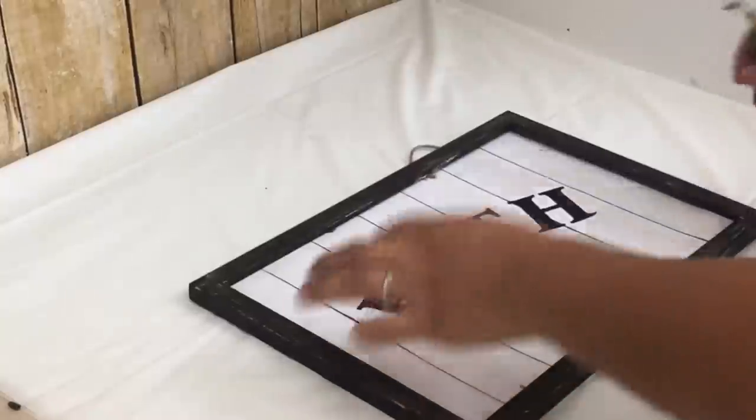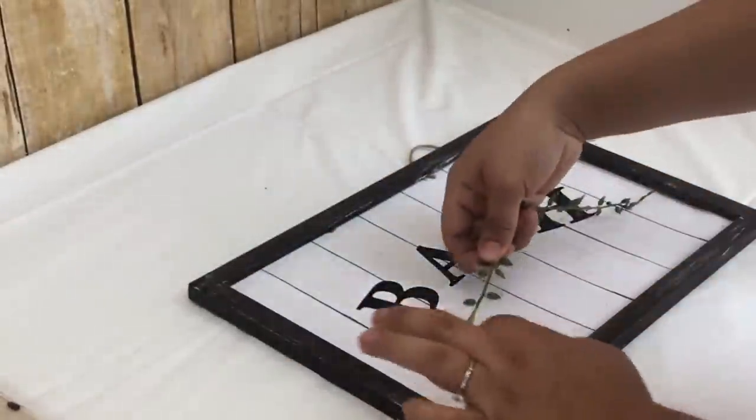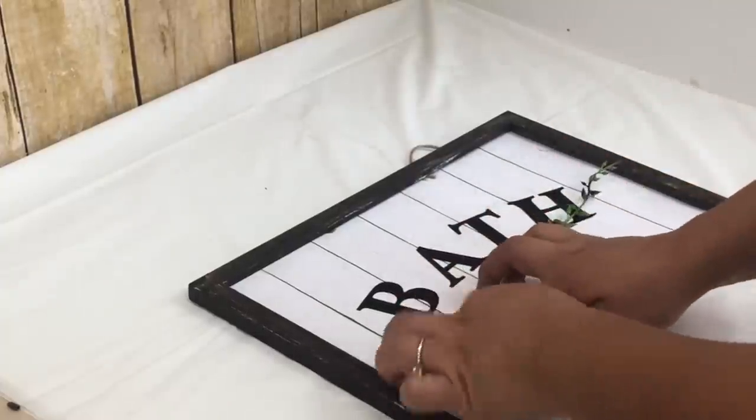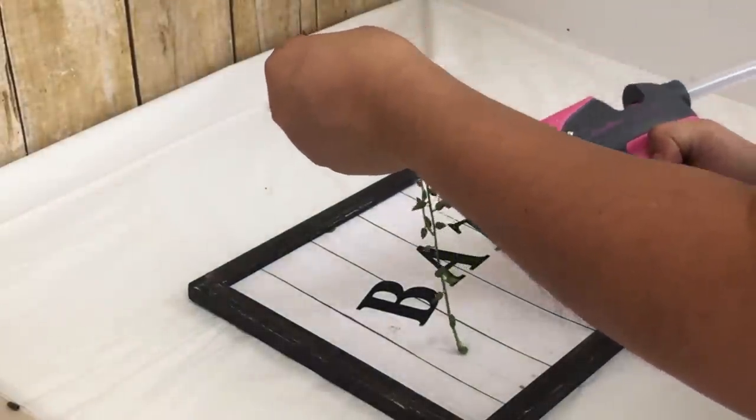I could leave it like that so it can look nice and simple, but I decided to add this greenery I got from a Hobby Lobby bush. And that is it for this DIY.